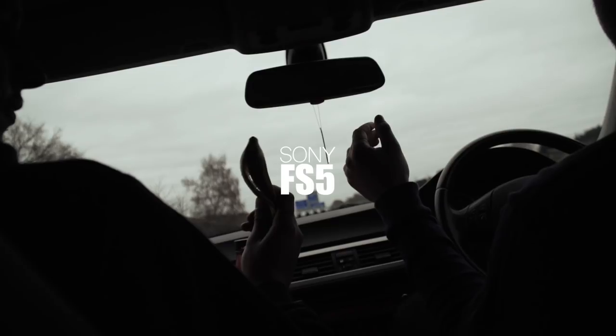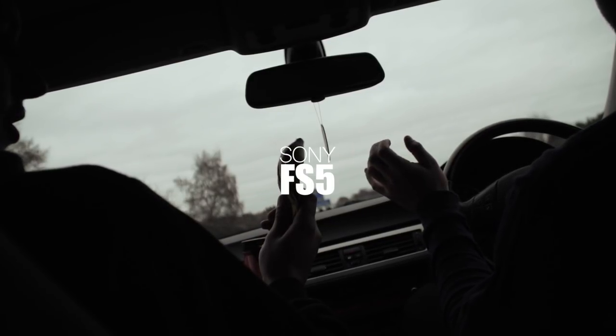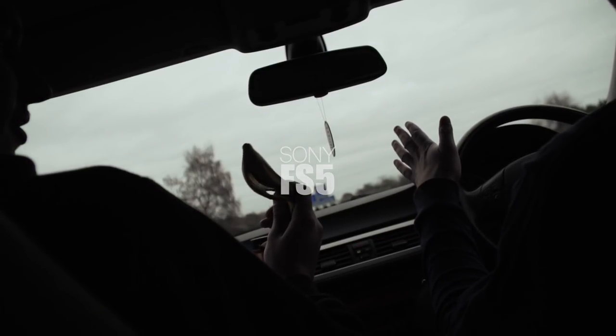In this film I'm going to be showing you guys what I've shot with my new FS5. All of this was shot in S-Log2 and graded in Final Cut.